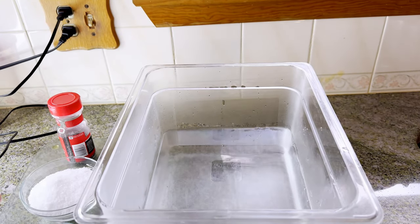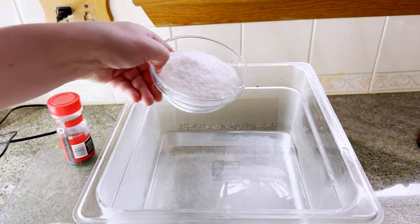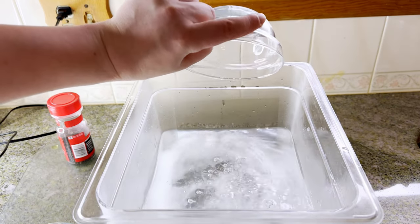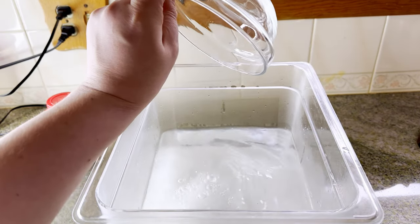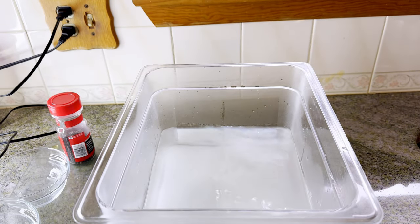So what I have here is one gallon of hot water. I'm gonna add one cup of kosher salt and one cup of white sugar, and we're gonna mix this well to combine.